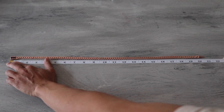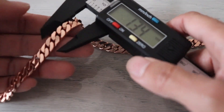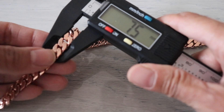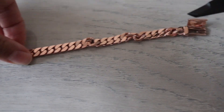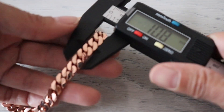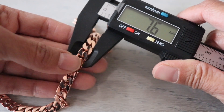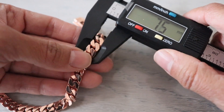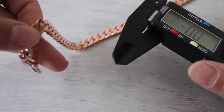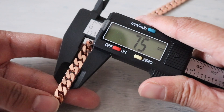For the fun part, I'm going to take our calipers — remember, this is supposed to be a seven millimeter. Measuring the middle and both ends of the chain, I'm getting readings of 7.5 to 7.6 millimeters, fluctuating between those two values.